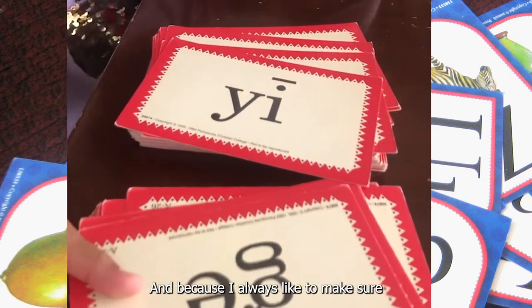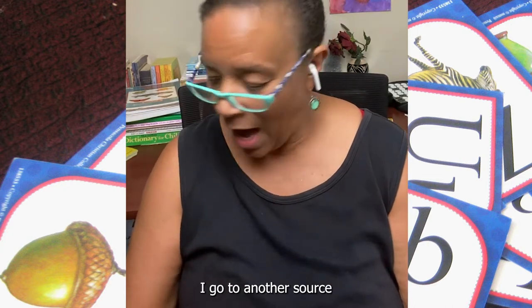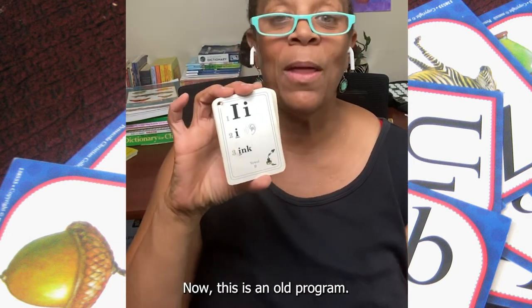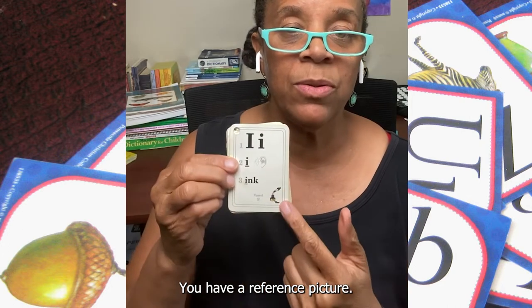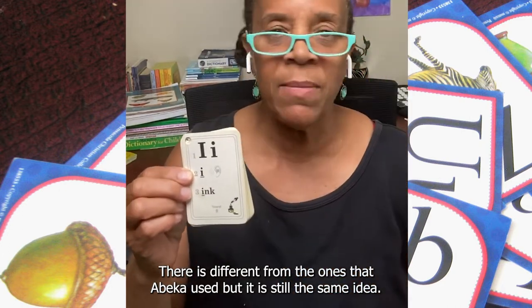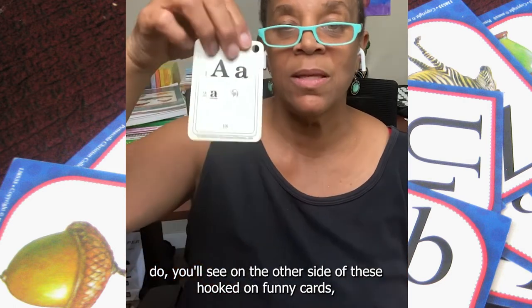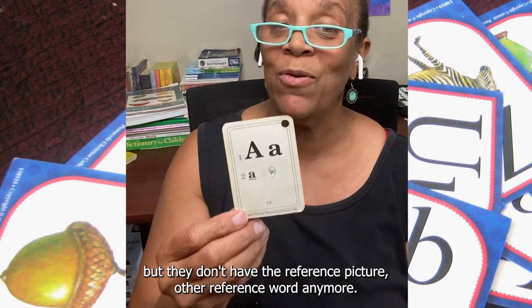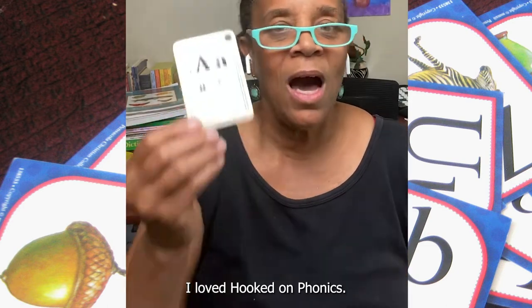Because I always like to make sure my child is retaining what they're learning from our main curriculum, I go to another source. In this particular case, I turn to what's called Hooked on Phonics — now this is an old program. These cards have the letter, the sound — that's why you have that ear — and a reference picture. It's different from the ones Abeka uses, but it's still the same idea, and you give the child a word. On the other side of these Hooked on Phonics cards, they have the same letter and sound but don't have the reference picture or reference word anymore, so this is helping the child maintain and retain what they have learned.